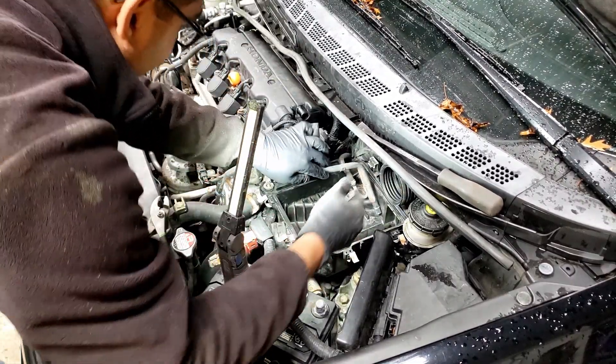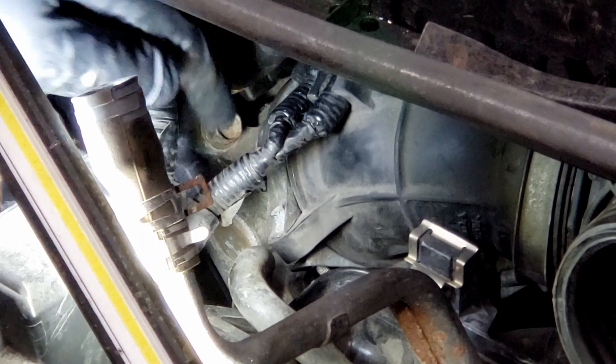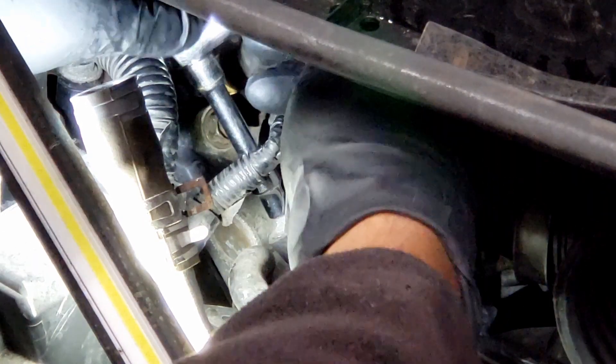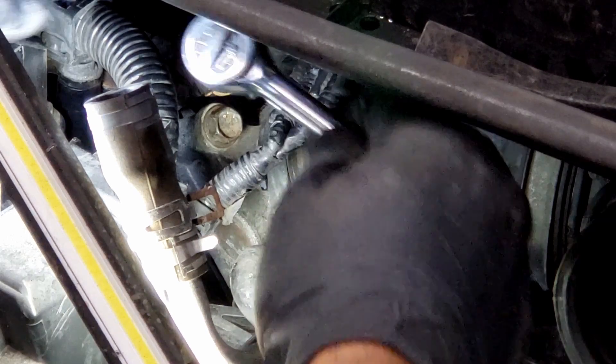Okay, all the hoses are in place. Just tighten this — that's your hose clamp down here.